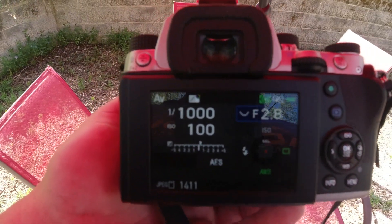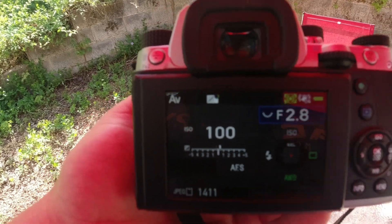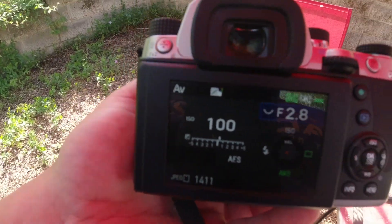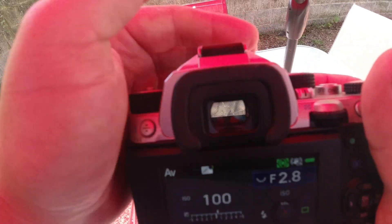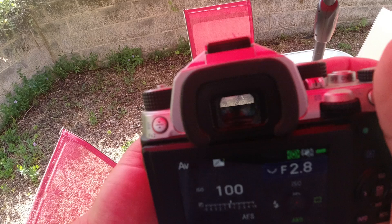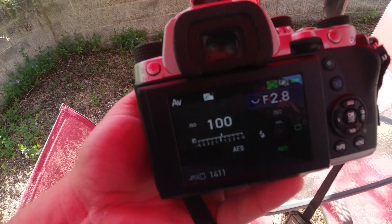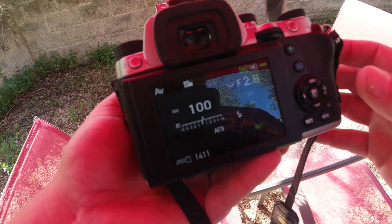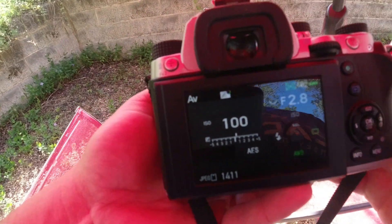All right, another video. I am waiting on the K3 Mark III to get here — it's out for delivery. So I should get it today. While I'm sitting around waiting, I figured I'd do a video. I did a review comparison between the KP and the K70 before, and I didn't cover this in that video: the KP has an electronic shutter. So I'm going to go over that now and maybe tell you when you might use it.